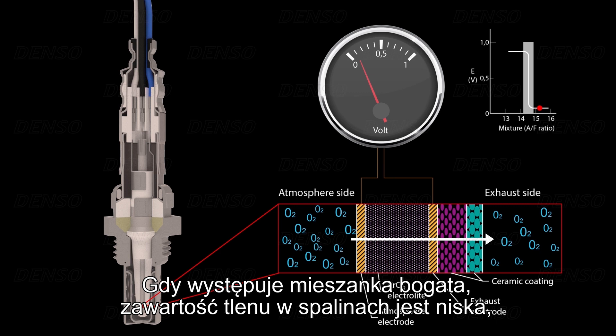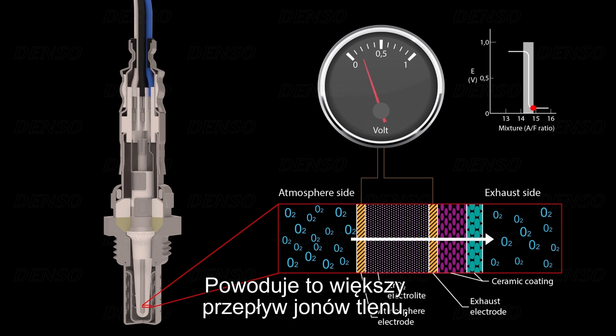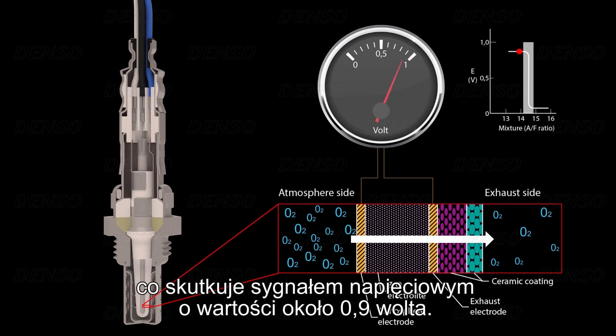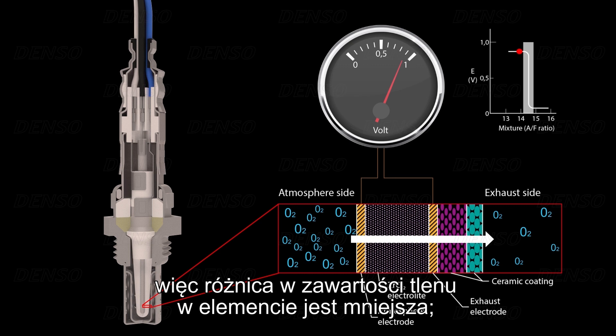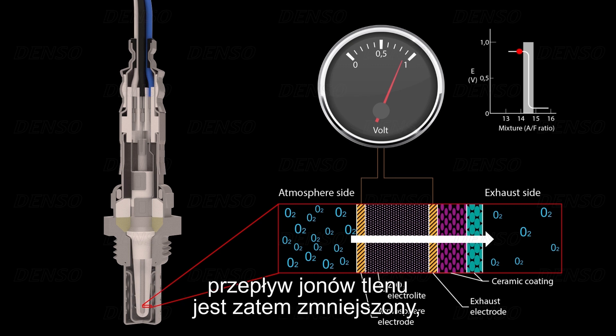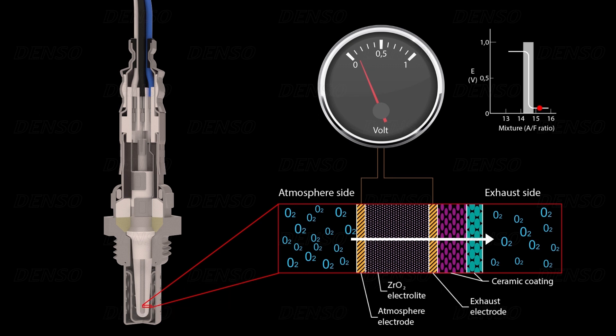When a rich mixture exists, the oxygen content in the exhaust gas is low, so there is a large difference in the oxygen content across the element. This produces a higher flow of oxygen ions, resulting in a high voltage signal of around 0.9 volts. But when a lean mixture exists, the exhaust gas contains more oxygen content, so there is less difference in the oxygen content across the element. The flow of oxygen ions is therefore reduced, resulting in a low measurement signal of around 0.1 volts.